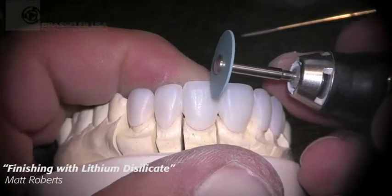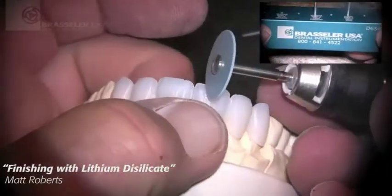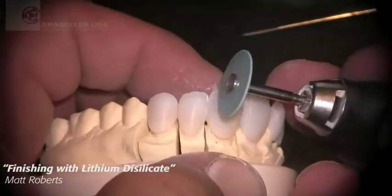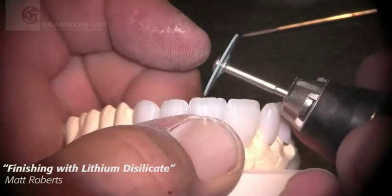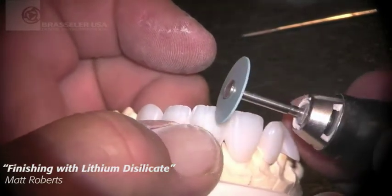We'll go to the new little disc from Dialite, again from Brassler. The coarse medium grit in the micro thin disc works very well for detailing your incisal edge and creating the lobe formations that you would see within a natural tooth. So we work with very thin incisal edges.